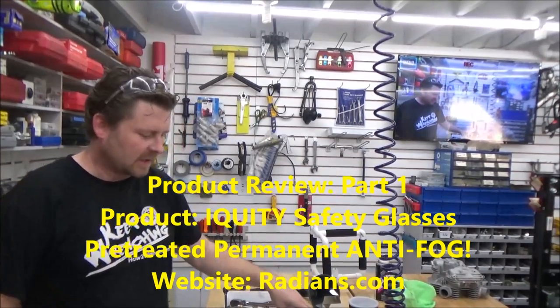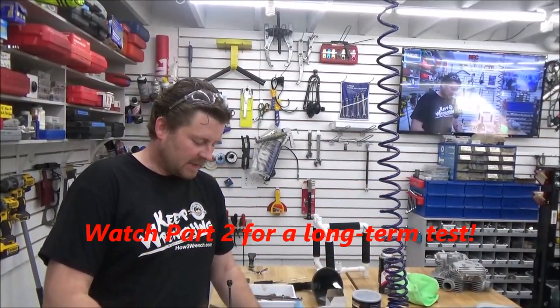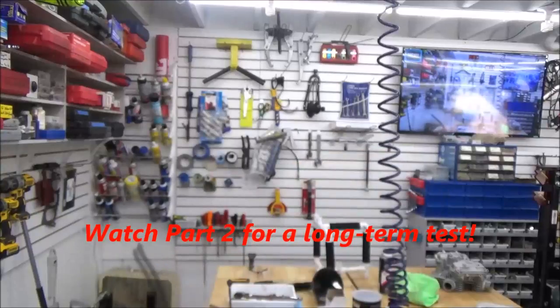Hey friends, it's Shane from HowToWrench.com. I found an opportunity here in Iowa — it is humid, as muggy as can be, and I'm working and I keep fogging up my glasses about every two seconds. It's just being a pain.